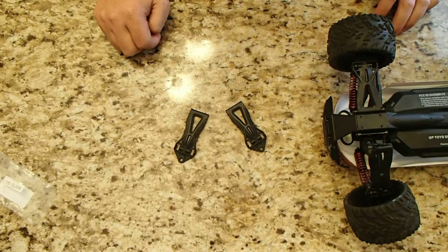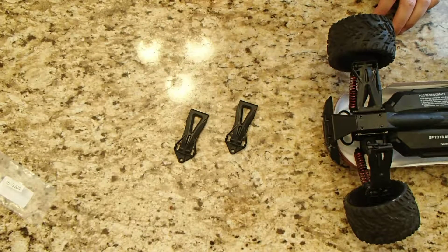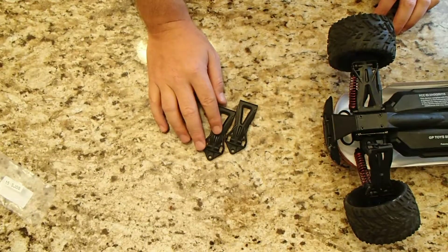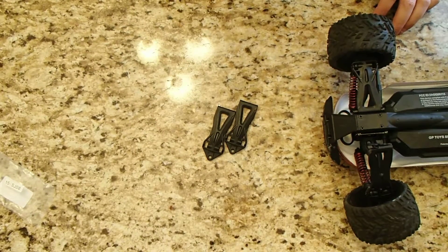Basically $3.75 for this part — well worth it to save my $80, 33-mile-per-hour RC car that I've been having tons of fun driving. Super excited to have gotten the part within a couple days thanks to Prime shipping, and the fact that it's available for Prime is awesome.